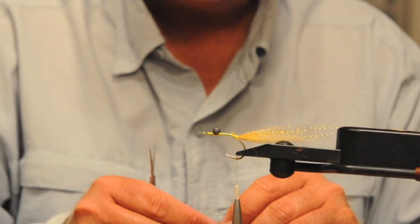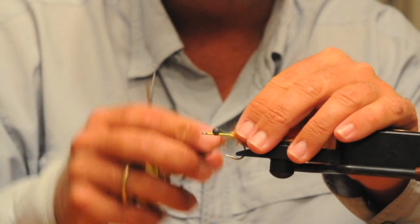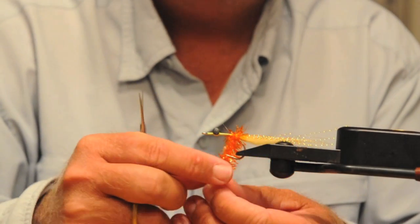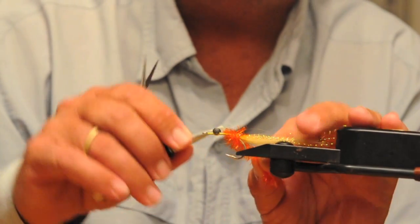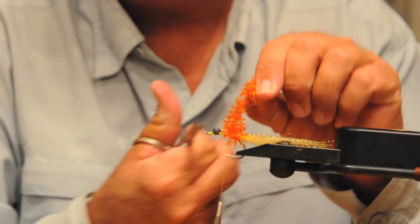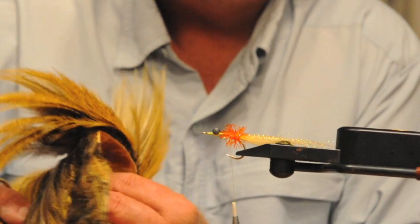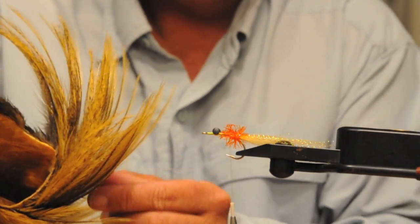Now we're going to add a little bit of orange size medium cactus chenille. I love this stuff — it's really flashy and we're not going to put a lot on. I think it imitates a little bit of an egg sack color. The egg sack on a female crab is bright orange, so this is definitely an attractor color. I'm just going to make a little base of that, and then we're going to add a couple of feathers that I'm going to splay off the back — a variant colored feather that I think looks pretty sexy.